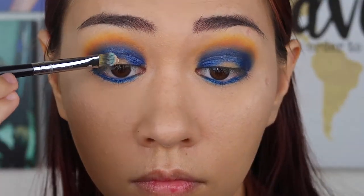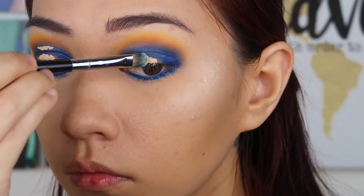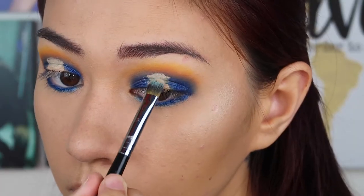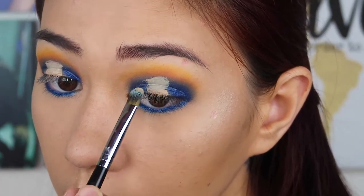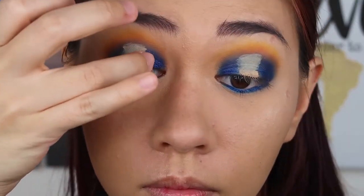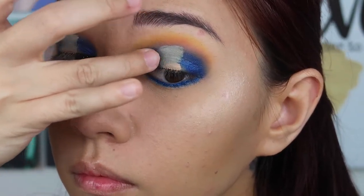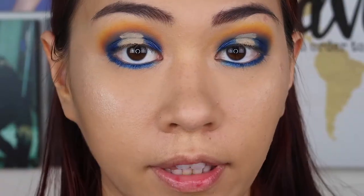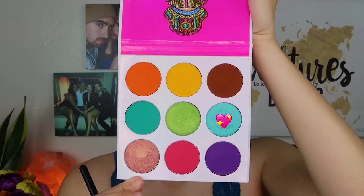Now I'm just going to cut the crease right in the middle, and I'm going to be using the Beauty Bakery concealer and the concealer brush. I'm just going to blend out the edges with my finger, using this blue from the Zulu palette.